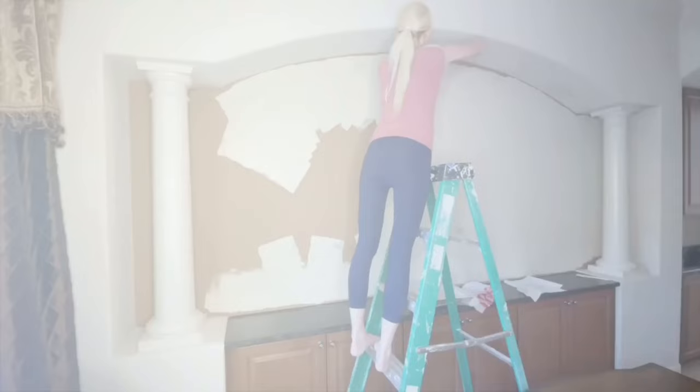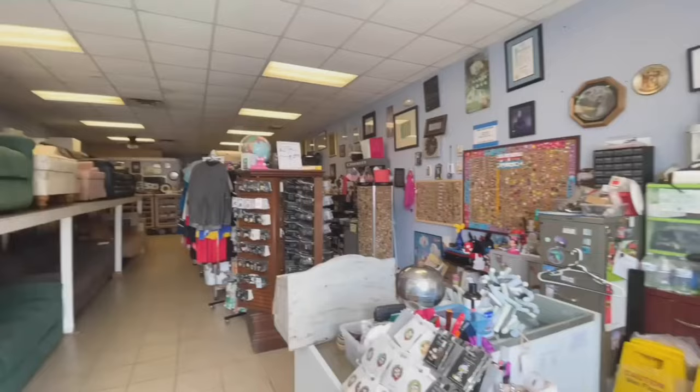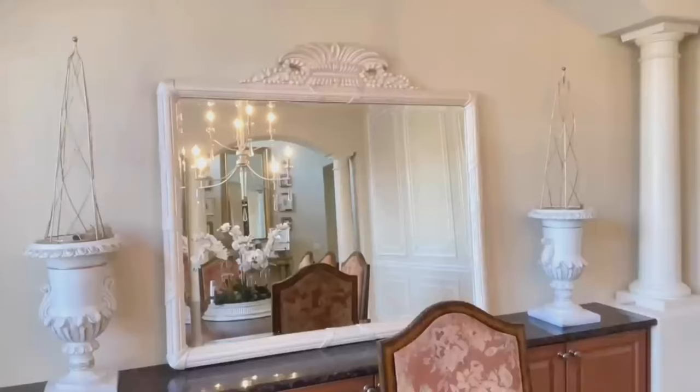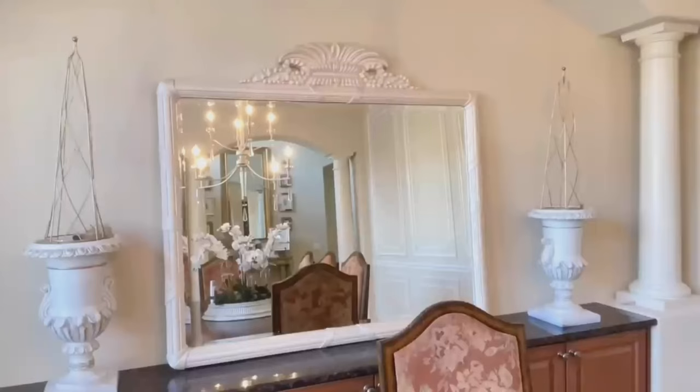I wanted something that would brighten up a space and knew a mirror would be perfect. I looked online, in stores, and on Facebook Marketplace with no success — I could not find something in the right size, style, and price range. As a last ditch effort, I went to my thrift store and found this mirror behind a couple of other items. It was the perfect size, had minimal damage, and the price was only $40. Definite score — I scooped it up and brought it home.